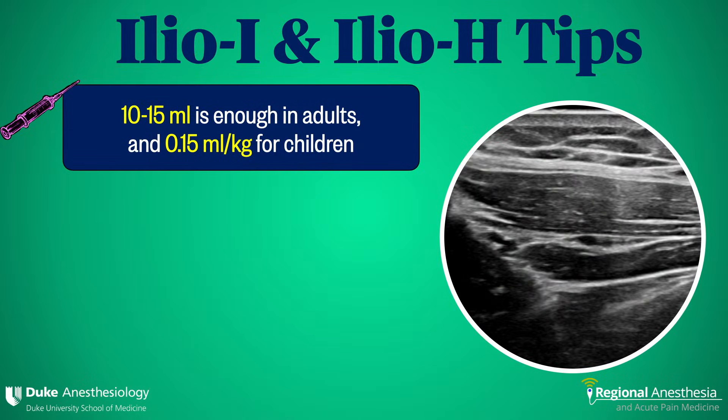Here are some ilioinguinal and iliohypogastric nerve block tips. First, this is not a high-volume block — 10 mils is often enough in adults and we rarely go beyond 15. This is a bread-and-butter technique for pediatrics, and the dosing there is 0.15 mils per kilo.